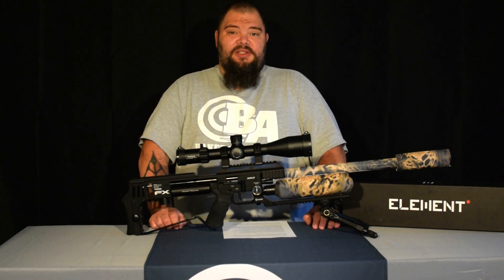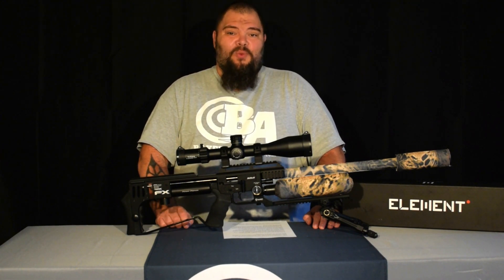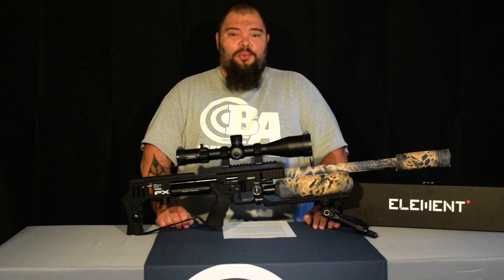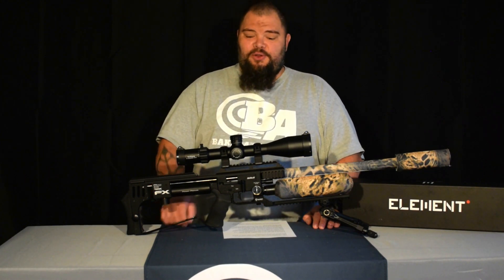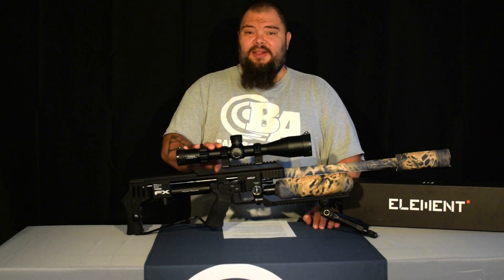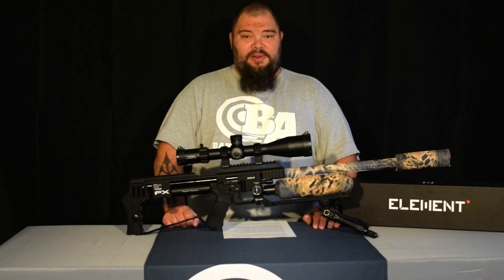What also comes with this scope — though not in the box — is the Element Platinum Lifetime Warranty. This warranty is transferable and does not require a receipt or proof of purchase to make a claim. If at any time something goes wrong with the scope, whether you were the original purchaser or not, you send it to Element and they will repair or replace it. You cannot get a better warranty than that.